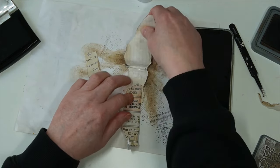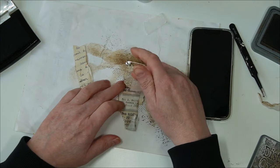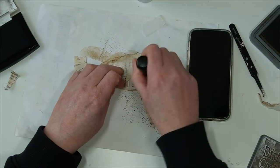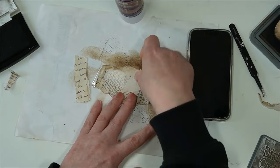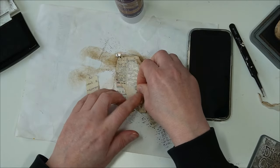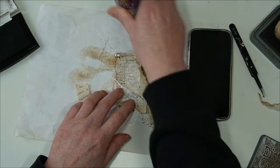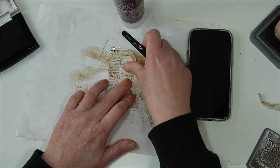Wait a sec — I think I'm going to place this behind. Let's put some glue, a little bit of glue, and if I place this here, like so.